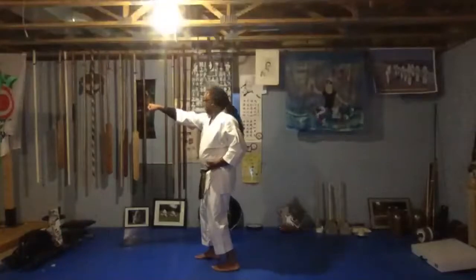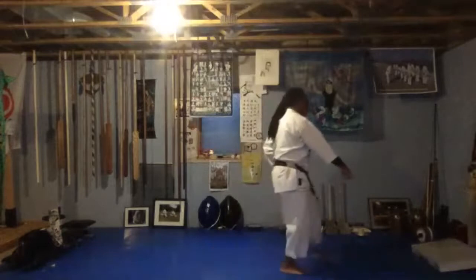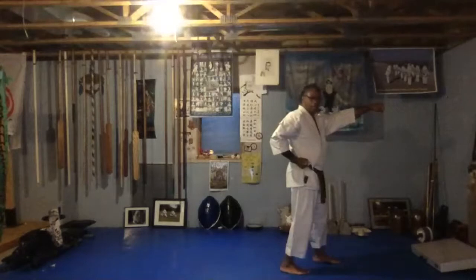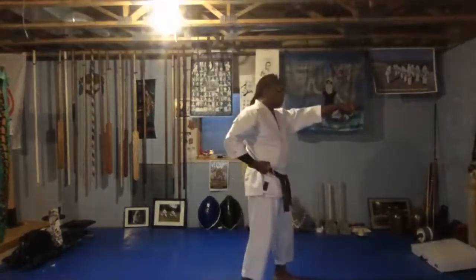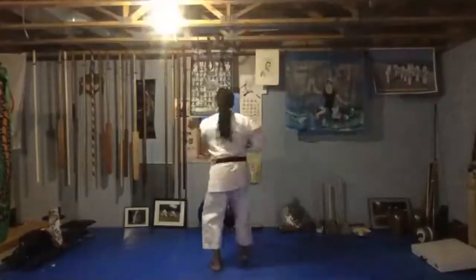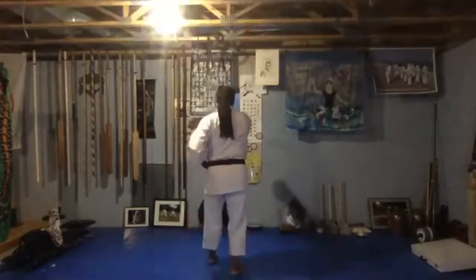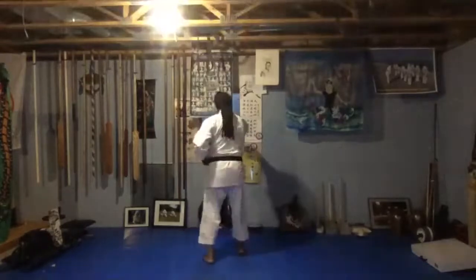Now we're going to turn to our right shoulder. Turn, down low. And then step, pull with the right hand, strike with the other hand. Now you're going to look to your left, move the left foot down, block, and then step and punch. First: ichi. Second: ni. Third: san. Let's try it again.